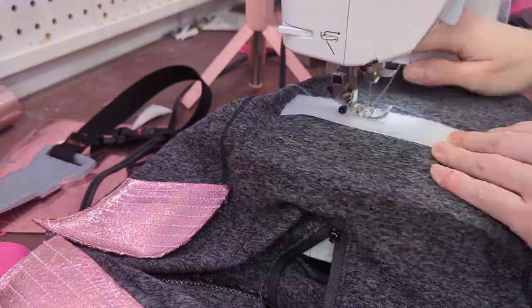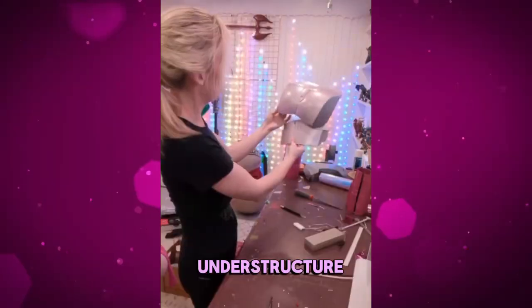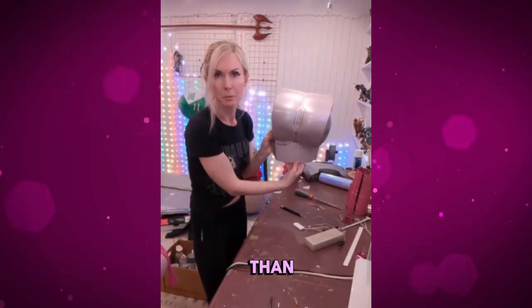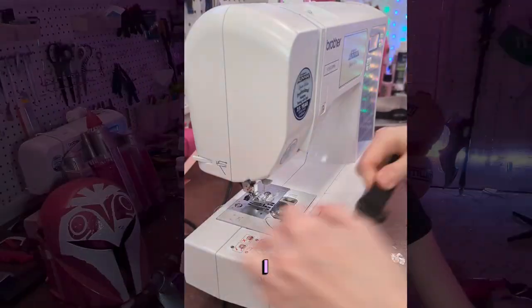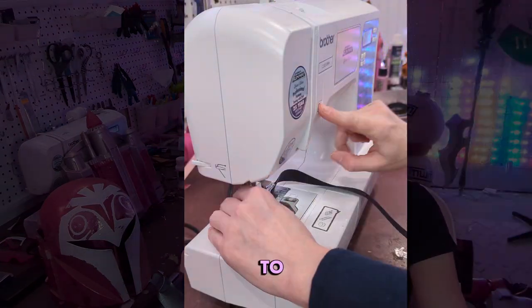I added some velcro to the top part of my flight suit to help secure the armor, but it definitely needs a lot more structure. Since these pieces are printed with PLA and resin, the understructure needs to be a lot sturdier than what I am normally used to dealing with in EVA foam. That might be next week's problem. I used some backpack clips and one inch elastic cord as the harness for my jetpack.